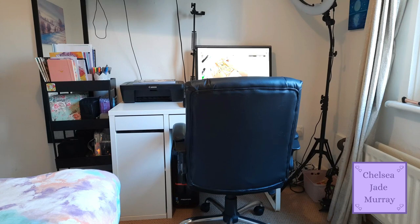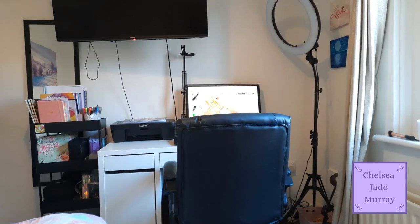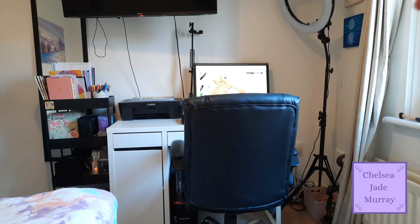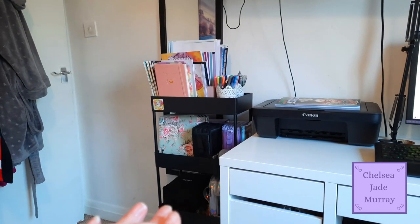This is my coloring area. As you can see, I've got my coloring trolley slash cart over here on the left. I've got my desk which is from IKEA - it's the IKEA Mickey desk. Then I've got my printer, my computer on my desk, my big massive chair, my ring light on the right up there, and my TV is on the wall.